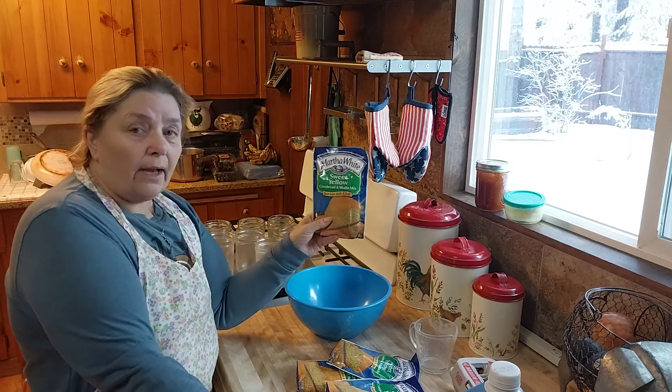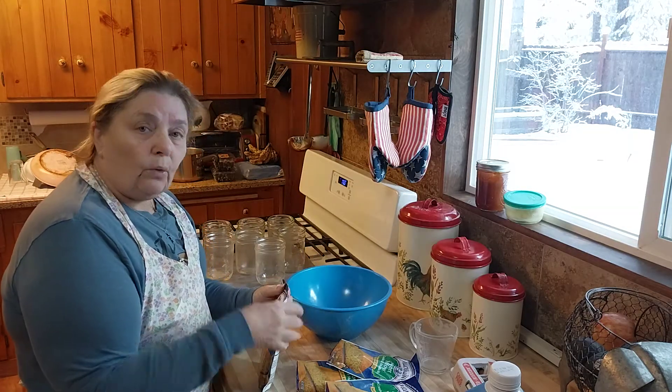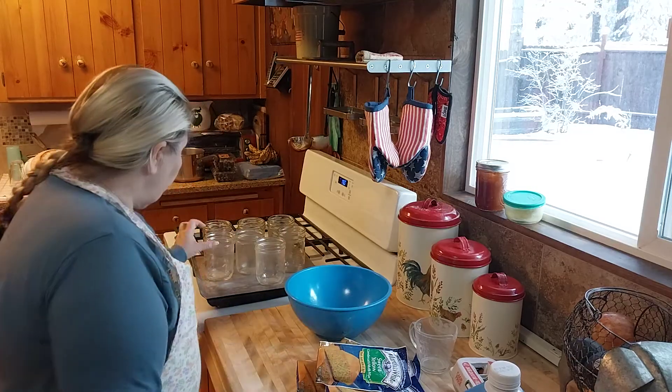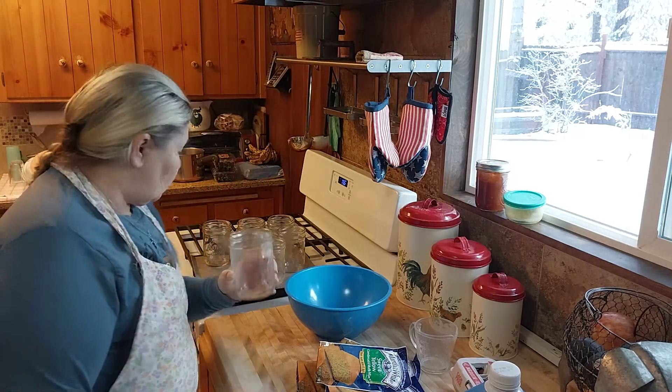I've used cornbread mix, blueberry mix, those little Jiffy mixes — whatever you want to do. You can do this with bread also. But just remember: when you go to fill it in your jar, don't fill it up too high, because as the bread's cooking it'll come out the top of the jar.